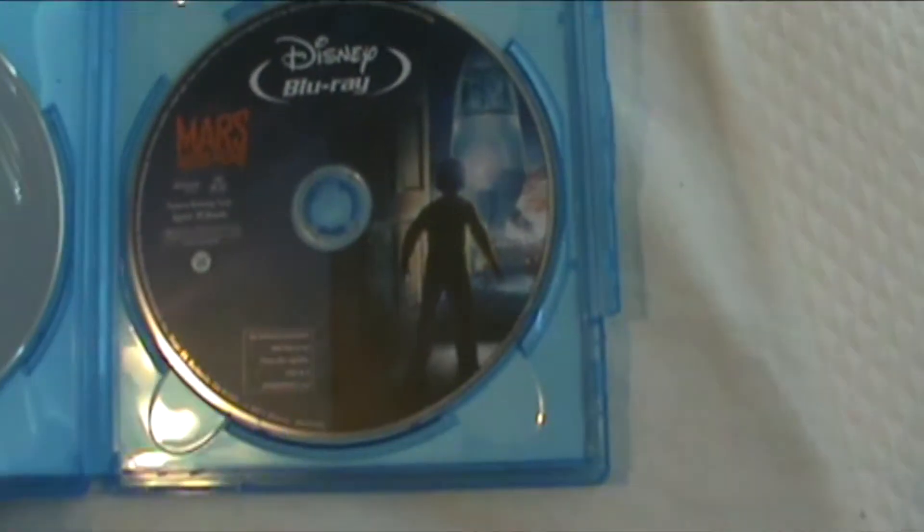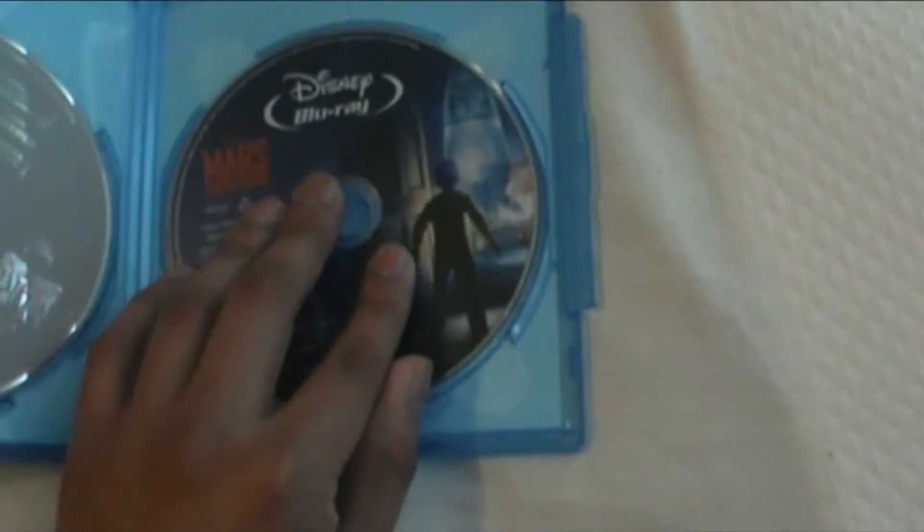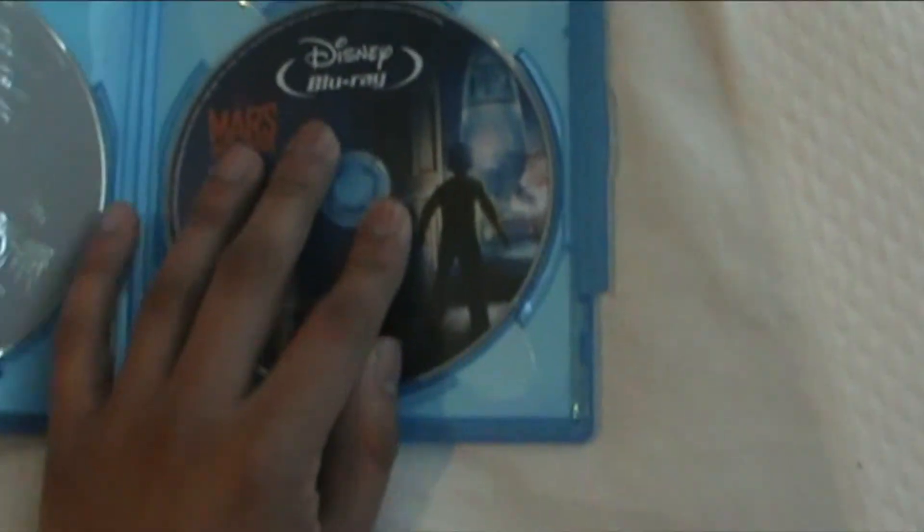Here's the Blu-ray disc — same as the front. Here's the front. And here's the DVD — just plain.